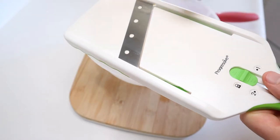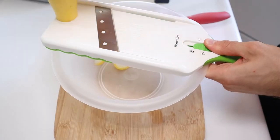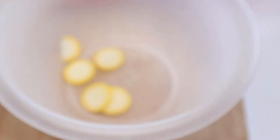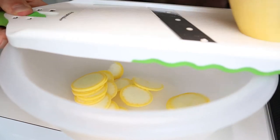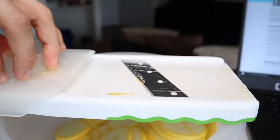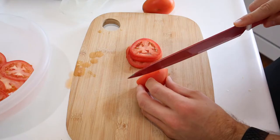Up next is the veggie slicing, which is infinitely easier with a mandolin. Cut out a flat end, then slide your squash down into the set guillotine piece. Aim for about an eighth of an inch thick slice. Slice your way through about two yellow squashes, and take care to use the slicing guard when you get low. That knife is super easy to cut your finger. Other than that, it's a pretty satisfying tool to use.